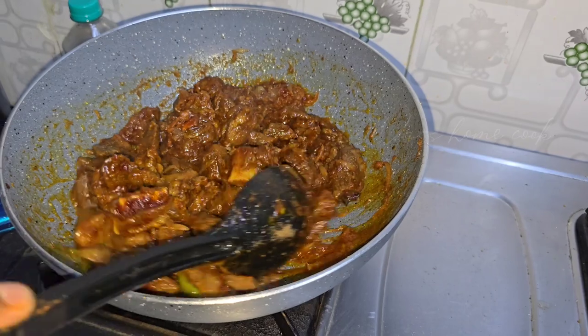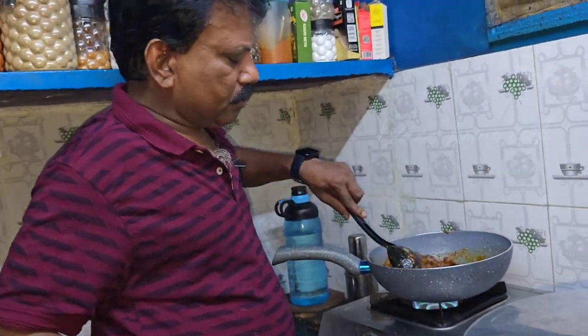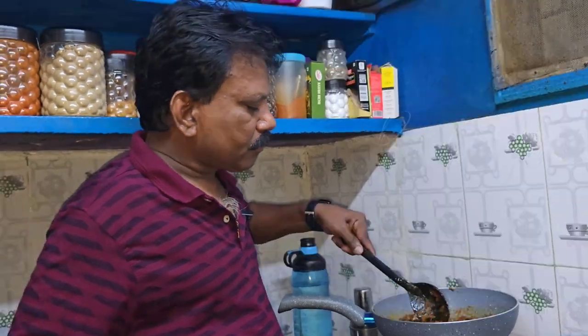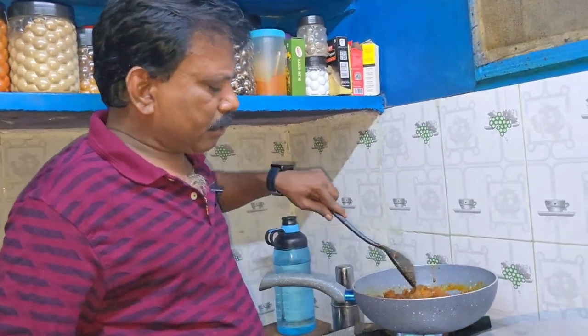Now this is a dish that is super — it's a good dish. We have a good dish. If we fry it, we will add a little bit of sauce.